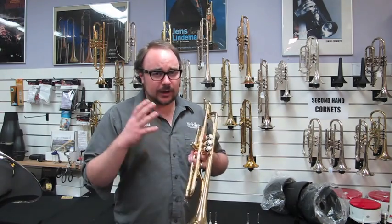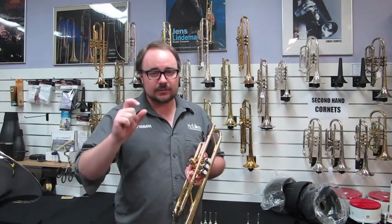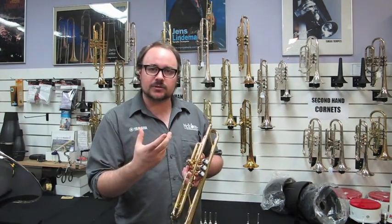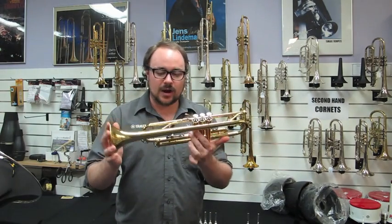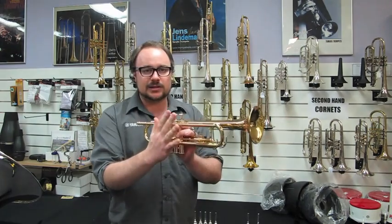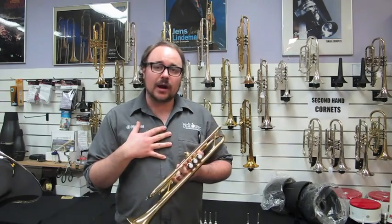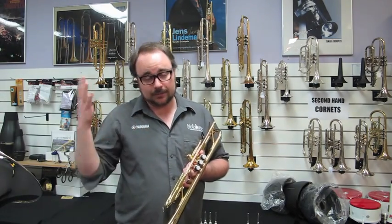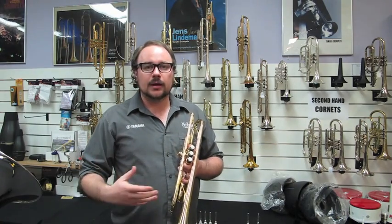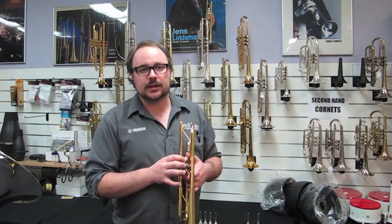We're going to be talking about two areas mainly: the depth of the cup and the width of the cup. For this I'll be using a Yamaha YTR 335, which is the reverse lead pipe intermediate model trumpet — a brilliant trumpet. I personally have a naturally bright sound and use quite big mouthpieces generally to counteract that. But today I'm going to be sticking with a size 3 rim for the depth test.